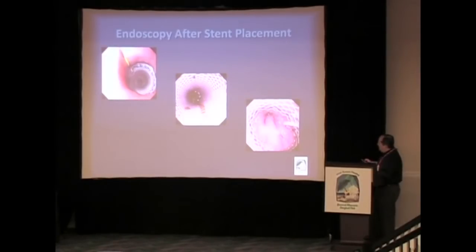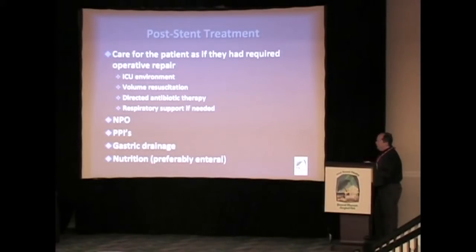We do go through the stent, and we like to see the stent just like this above the GE junction. We treat these patients like they had an esophageal perforation. They're usually in the ICU at least overnight. We're very aggressive in resuscitating them — directed antibiotic therapy, respiratory support if needed. Obviously they're NPO at this point. We use proton pump inhibitors, we have the PEG to drainage, and we initiate nutrition as soon as possible.